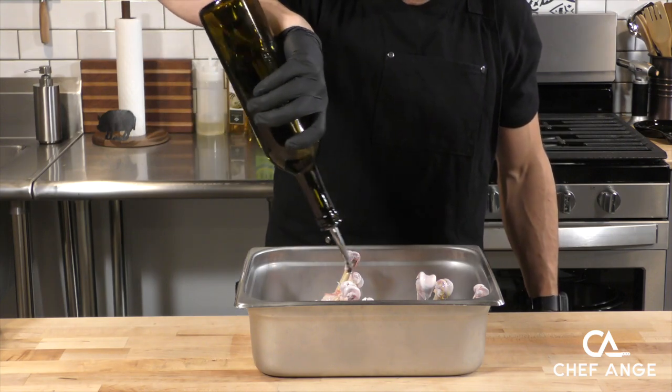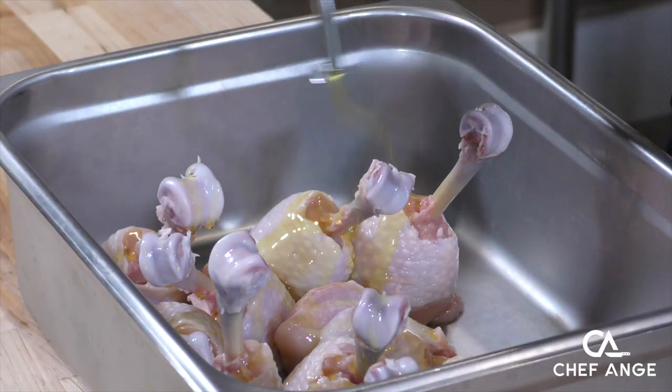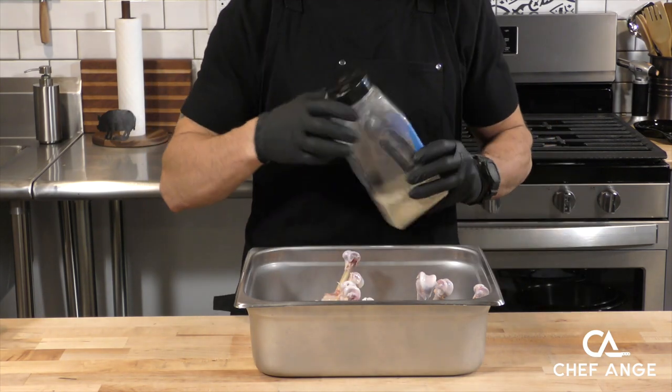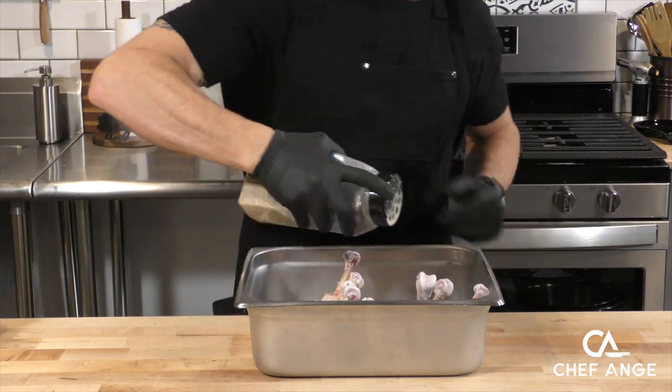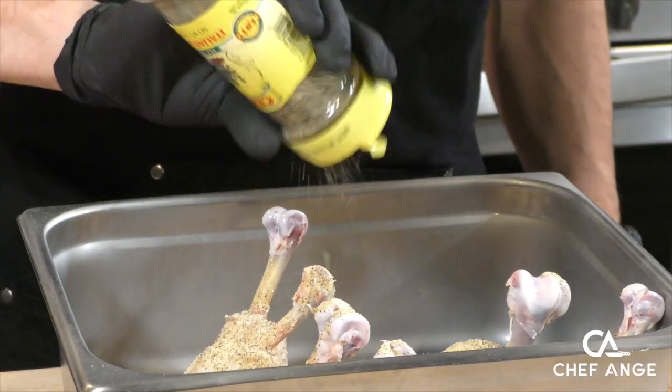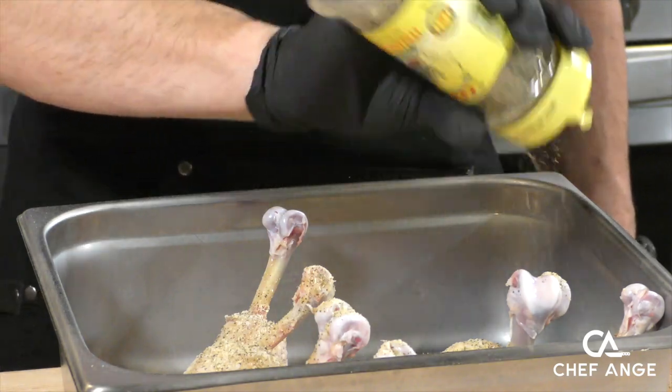Now we're going to give a nice coating of olive oil as a binder and for some cooking fat to get started. We're going to give a heavy coating of my base seasoning, which is a blend of garlic powder, onion powder, salt and pepper — you can find a link to the recipe video in the description. Next up is some Italian seasoning, and you can see I'm not measuring, just sprinkling right over the top.